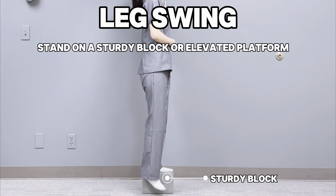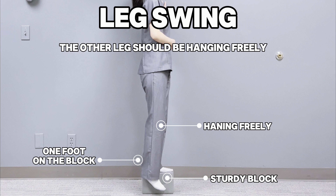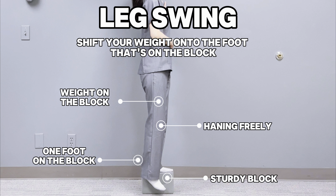Stand on a sturdy block or elevated platform with one foot securely placed on the block. The other leg should be hanging freely next to the block. Shift your weight onto the foot that's on the block.